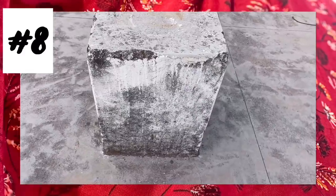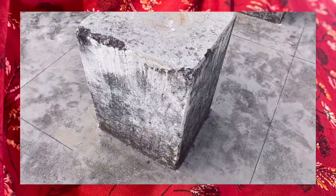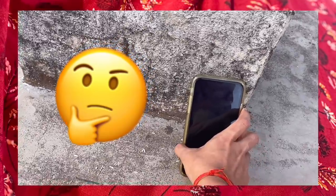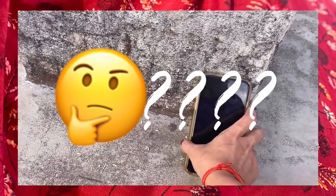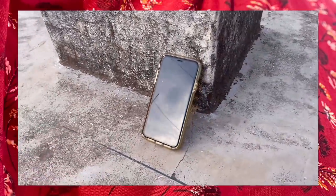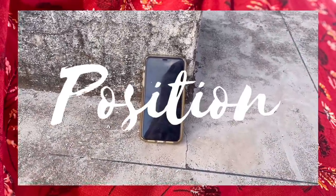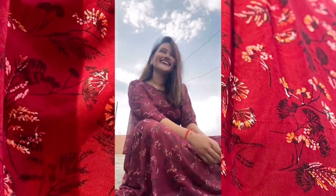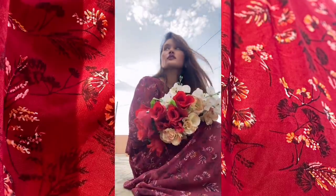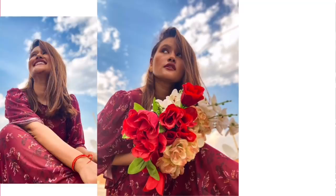For the last picture idea, I am using this particular object which is mostly found on the terrace. I'll click my phone using it. If you don't have it, it's not an issue — the point is you can take pictures without a tripod. Just make sure your mobile position and angle are perfect, give any pose you like, capture random pictures, flip your hair, or use props — and that's it, you will get your perfect picture for sure.